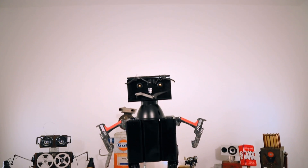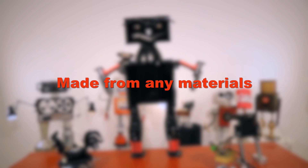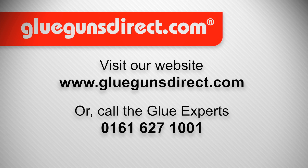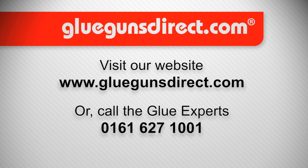Now it's your turn. Can you design, create, and build a robot? It can be made from any materials and assembled by any method. You might create a static robot or a mechanical working robot, able to perform a function or task. Enter our competition online or visit gluegunsdirect.com for more details.